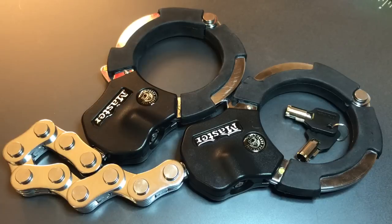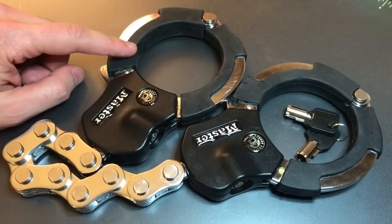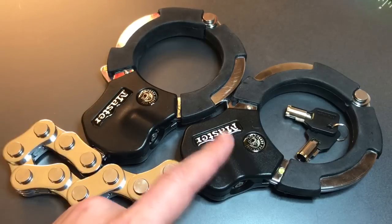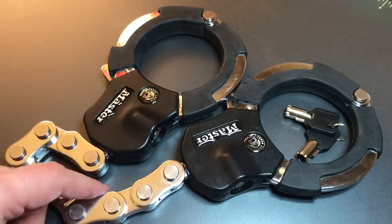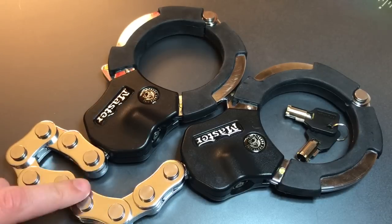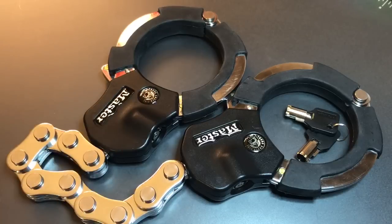The idea is that one of these cuffs goes around the vehicle frame, the other goes around the anchor point, and because we have this relatively beefy, steel-riveted, bicycle-style chain connecting the two, your vehicle is not going anywhere.